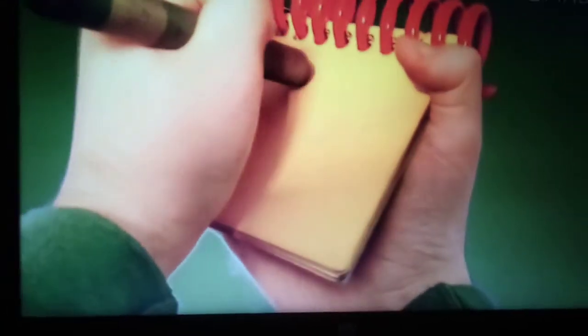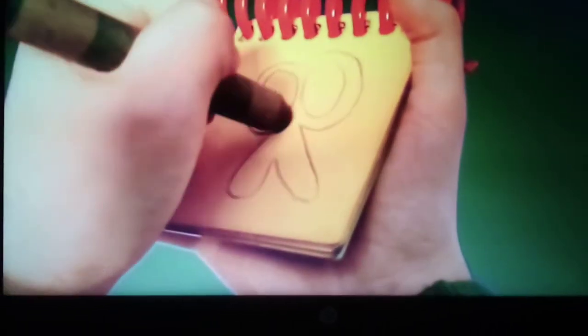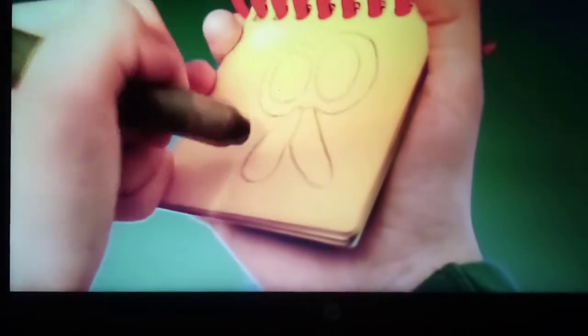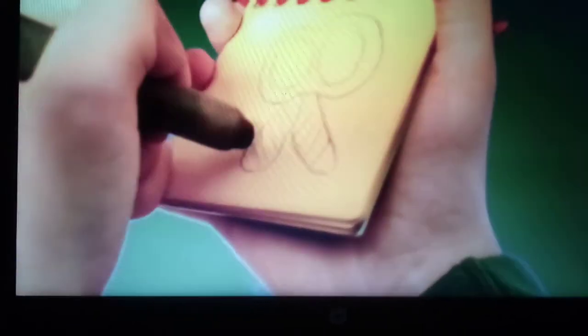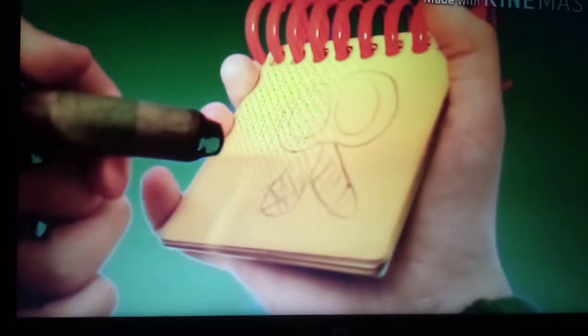First, let's draw two circles. And then a line like this. And then two curves here. Then a circle here. And then a line in here. And then maybe some lines for the shine of the scissors. There. Scissors.